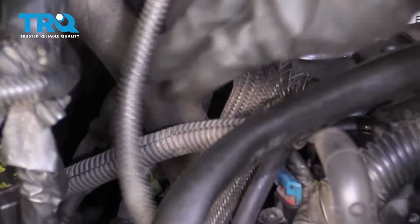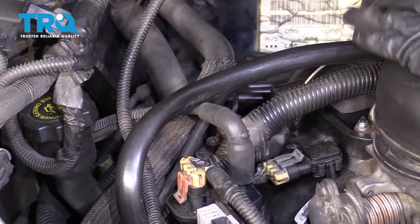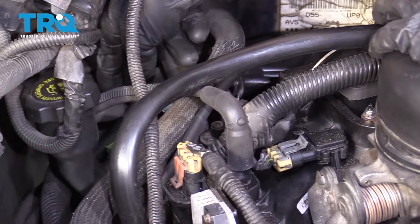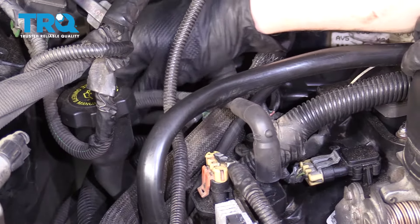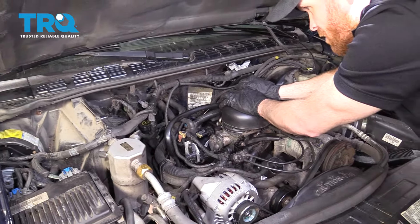Just ensure that it's not touching up against anything that it shouldn't. Now that we have it connected on both sides, just double-check it. Then we're gonna move this loom so it's all the way down to where the wire rubs up against the other ignition wires — you definitely wanna have something in between those. Now let's move along to replacing one of the spark plug wires.